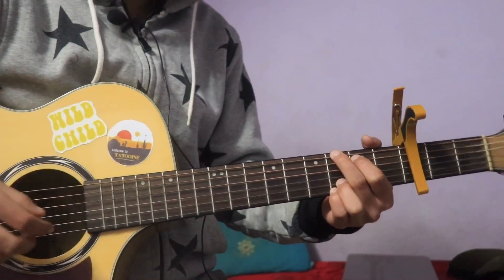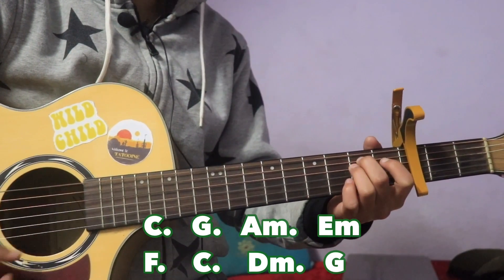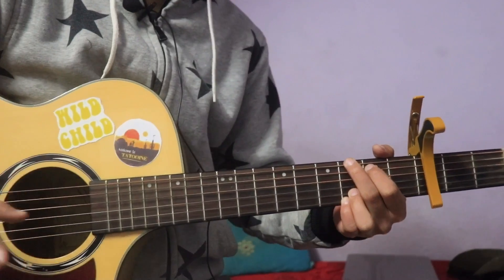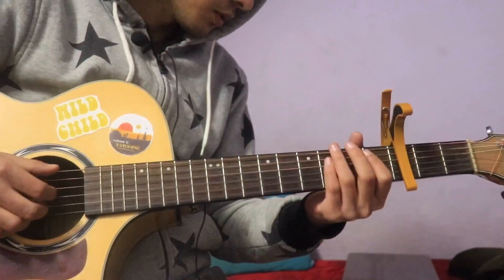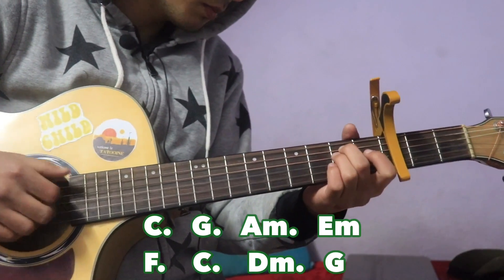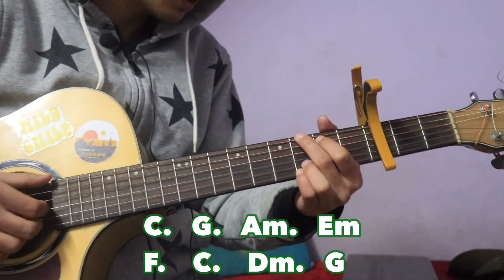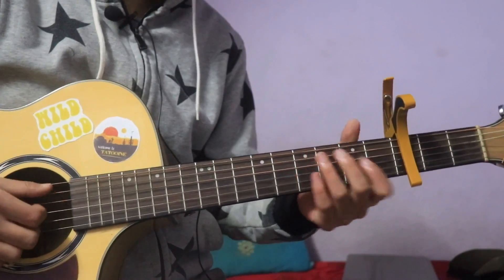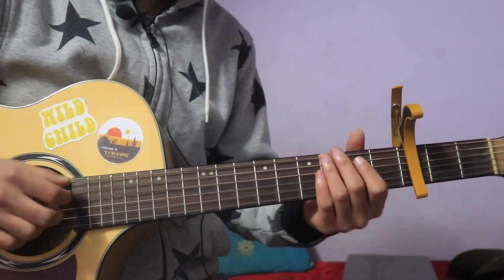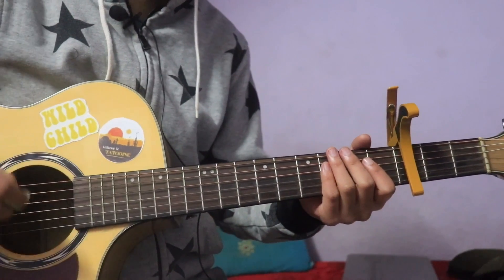The chorus chord progression is: C, G, A minor, E minor, F, C, D minor, and G. The verse and chorus chord progressions are noted in the description. After the chorus there is a bridge section with a gap, then strumming pattern starts. The bridge chords are F, G, A minor.